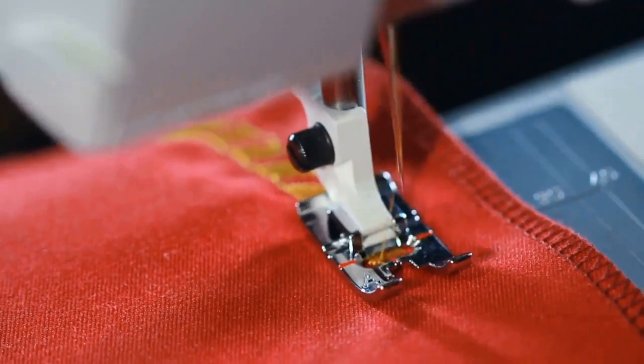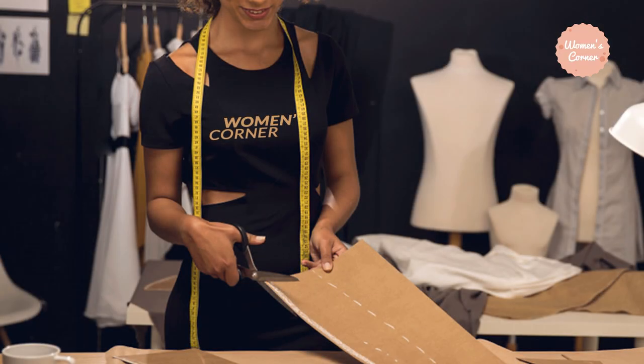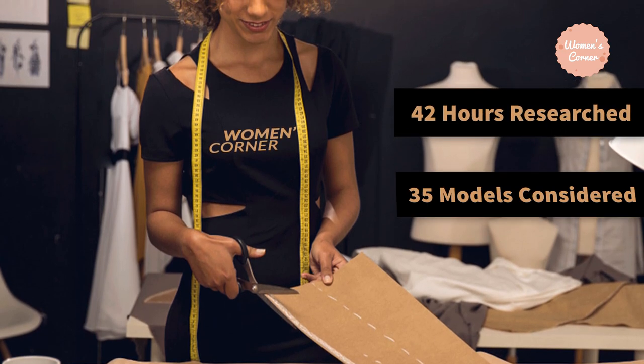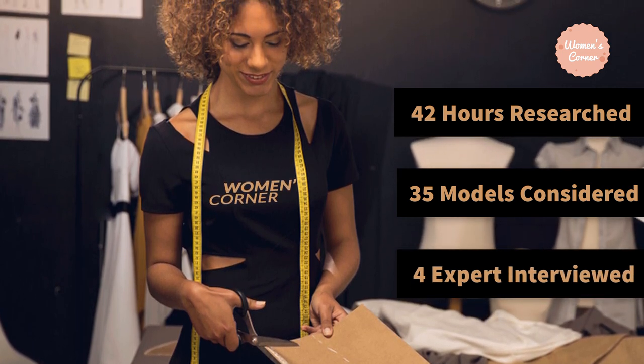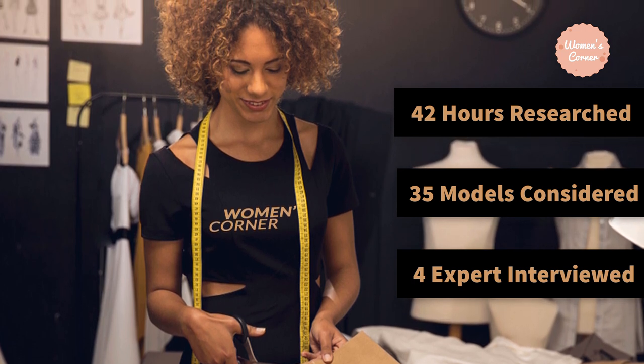In this video we're going to be checking out the 5 best Brother embroidery machines. We made this list based on our personal opinion, 42 hours of research, 35 models considered, and 4 experts interviewed. Before making our final decision we tested them through our own procedure. If you want more product information, be sure to check the links in the description below.